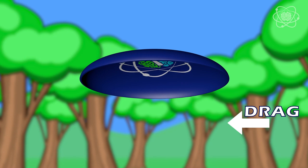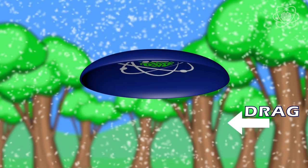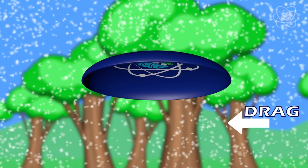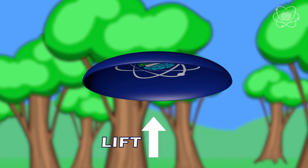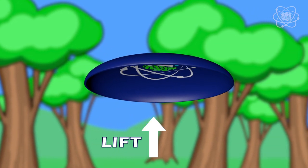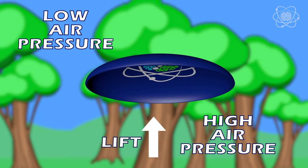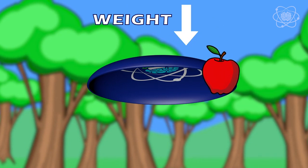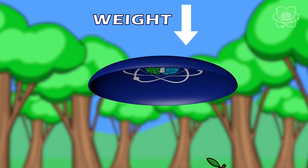Drag is the force that is opposite to the direction of motion. Drag is caused by the friction of air molecules, and it's the reason the frisbee slows down. Lift is the force that holds up the frisbee. It's caused by a difference in air pressure — high air pressure below and low air pressure above. And weight, caused by gravity, is the force that brings the frisbee back to the ground.